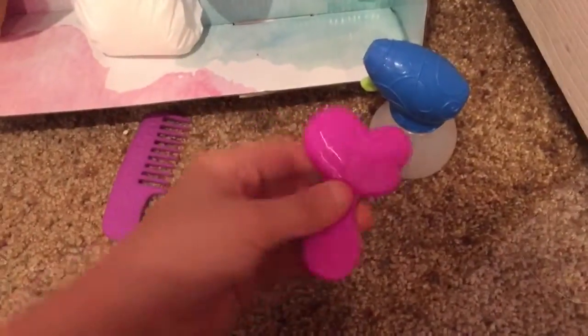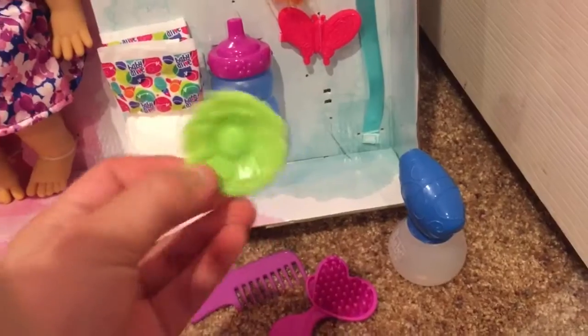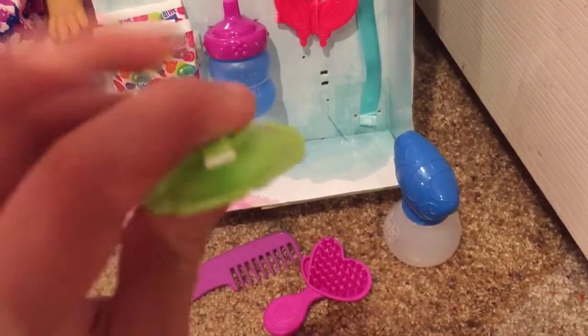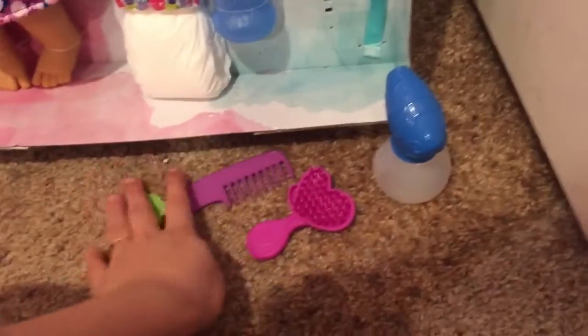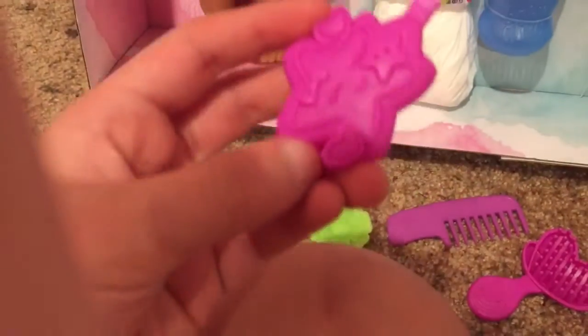She comes with two brushes, which is kind of weird. There's also a little flower hair clip — it's cute because on the back you take it off and put it in her hair. And I think this one is a star — yeah, it's a star, that's cute!